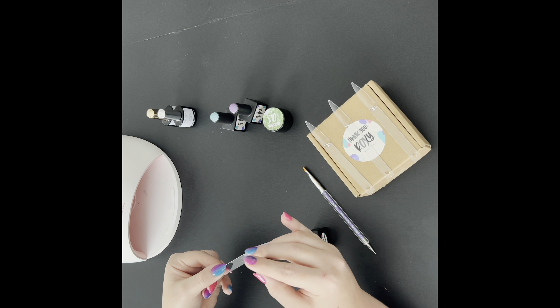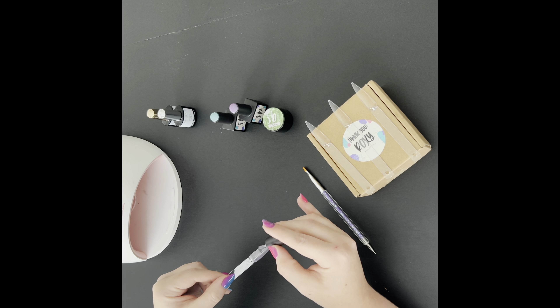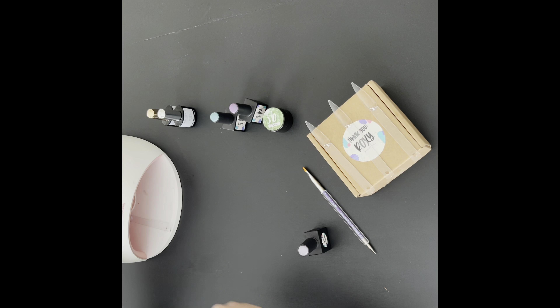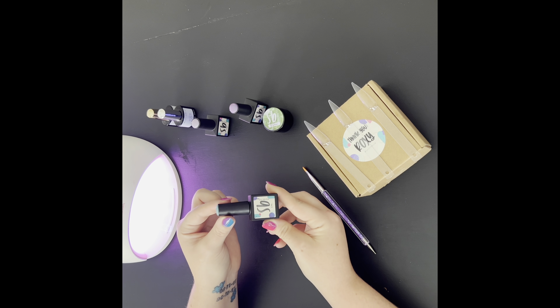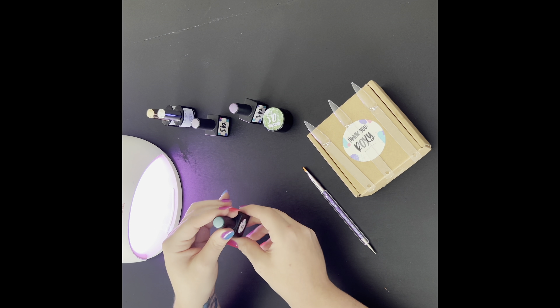This first color is called Iris Dreams and it is a very pretty light shimmery purple. This next one is called Big Sky and it is a light shimmery blue.